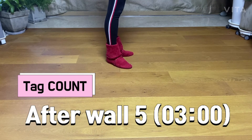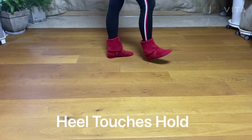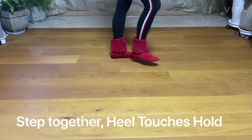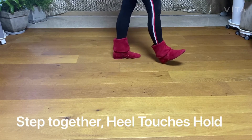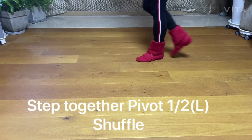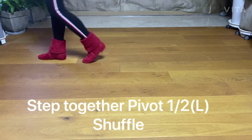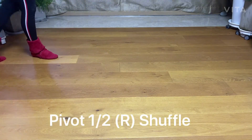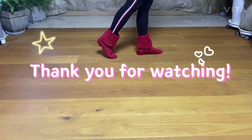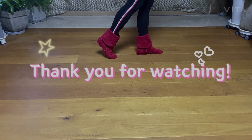Take count: one, and two, and three, hold. Hold, and five, bend, six, and seven, hold. Hold, and one, two, three, and four, five, six, seven, and eight. And one, two, and three. And eight. Thank you.